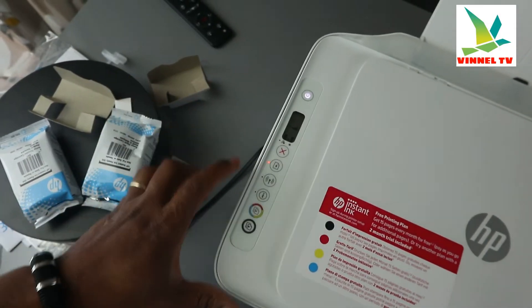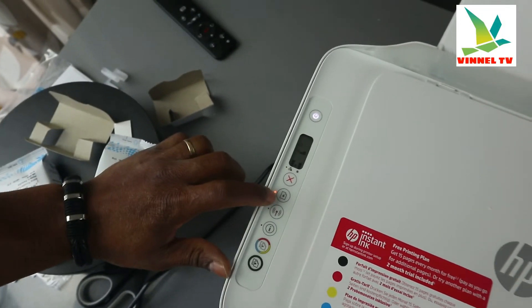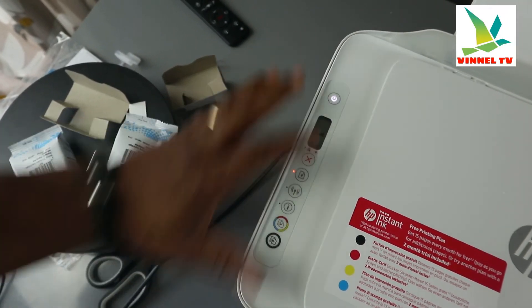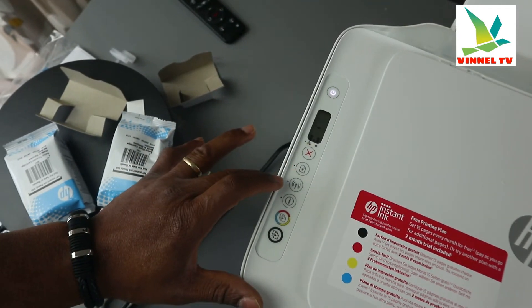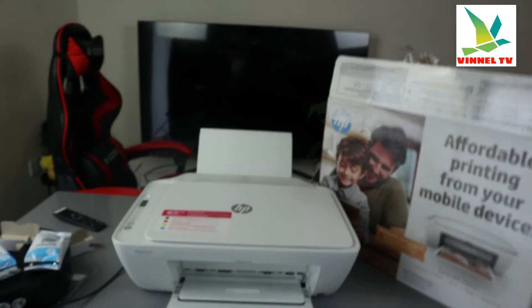First we'll connect this printer to the Wi-Fi network, then load the paper. Once you load the paper, this warning light will go off. When the printer is connected to Wi-Fi and the paper is loaded, all the lights here will go off and it will show a steady blue Wi-Fi light.